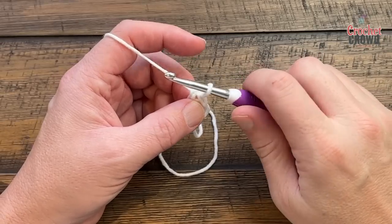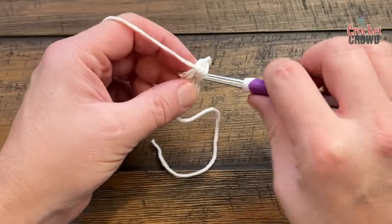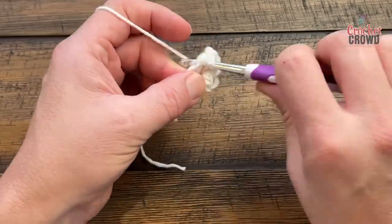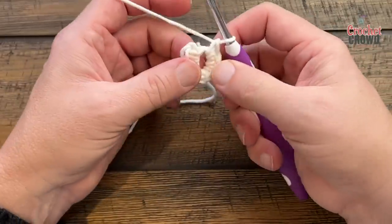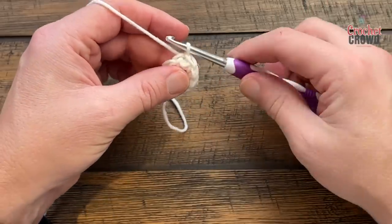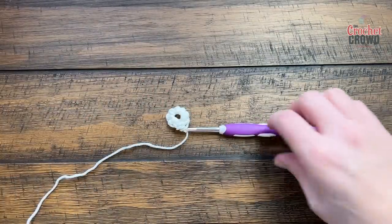Let's do round number one — how we finish this round matters so pay attention. Chain one and apply eight single crochets into the center of the ring, going right over top of that loose end. We'll count these out together: 1, 2, 3, 4, 5, 6, 7, and 8. After the eighth, you're going to slip stitch to the back loop of the first one. Count backward if needed: 1 through 8. Slip stitch only to the back loop — that completes round number one. If the loose end is buried underneath you can trim it right down to the project and carry on to round number two.